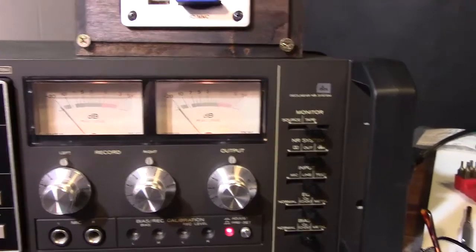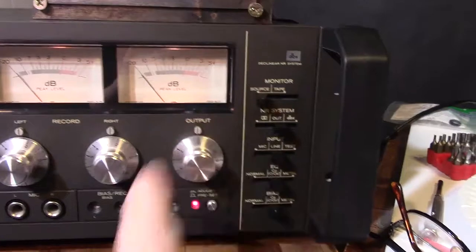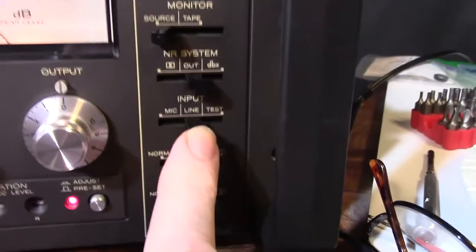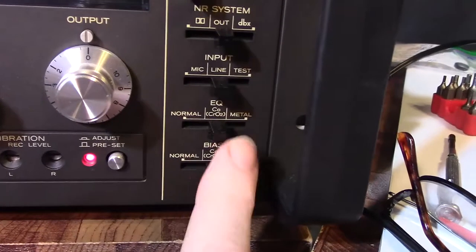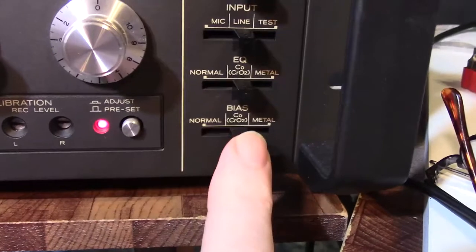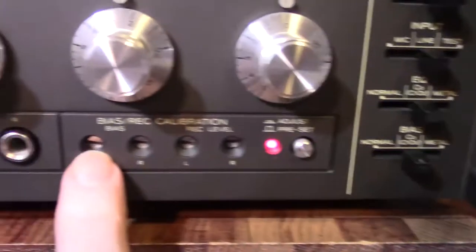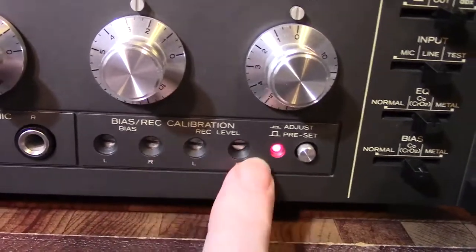You set it to source, and noise reduction is out. Line in, because it's a line-in input. It's a CrO2 type tape, so you put the EQ for that, and the bias is also set for CrO2 type tape. And this little red light here is for adjust, because we're going to be adjusting the bias and the calibration record levels.